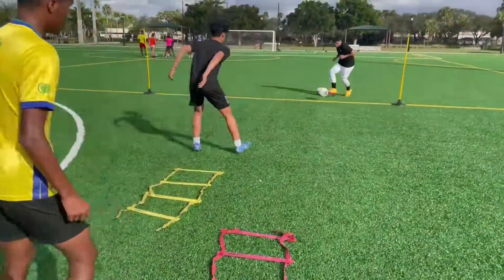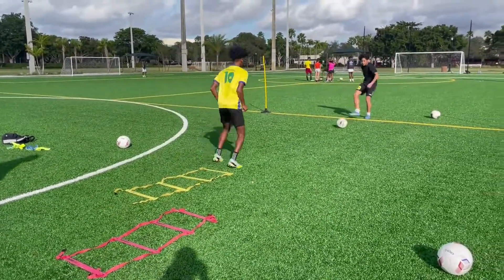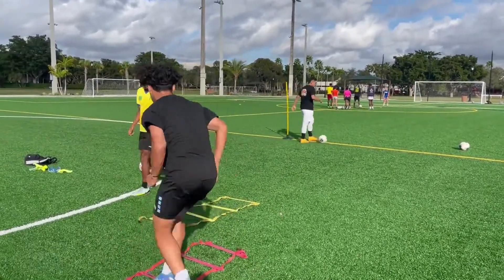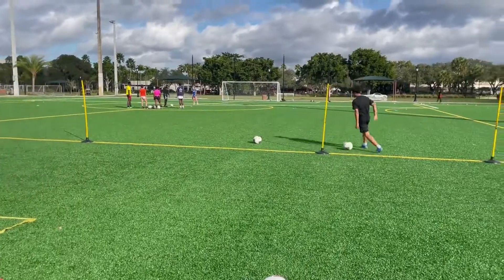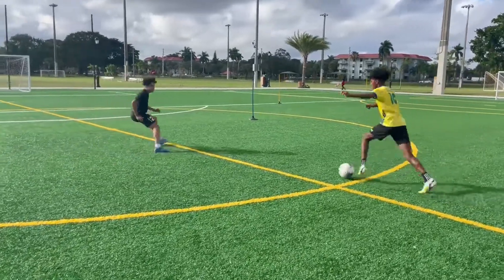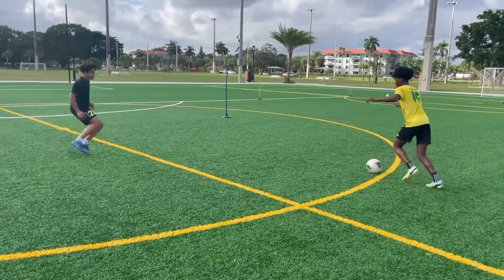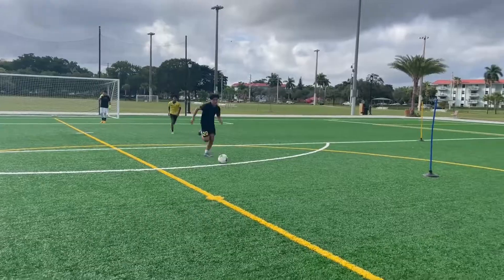Good footwork. Good touch, Jay. Good touch, Jay. Good touch, Alan. Okay, yeah, go on guys. Good, good — stay sharp. Good, thank you.